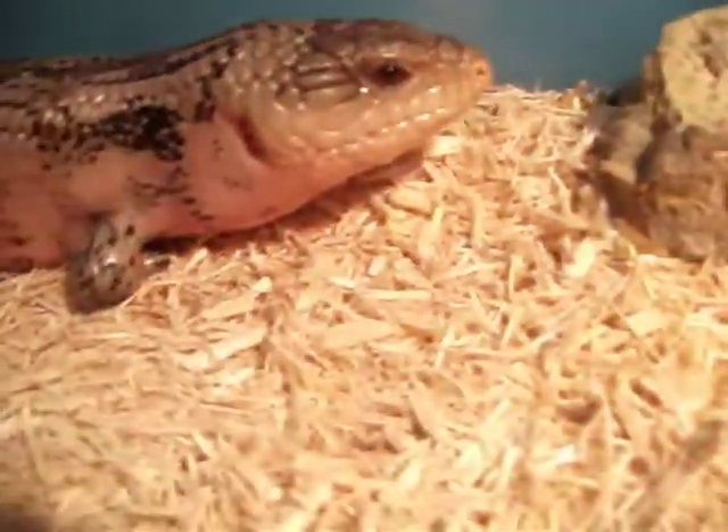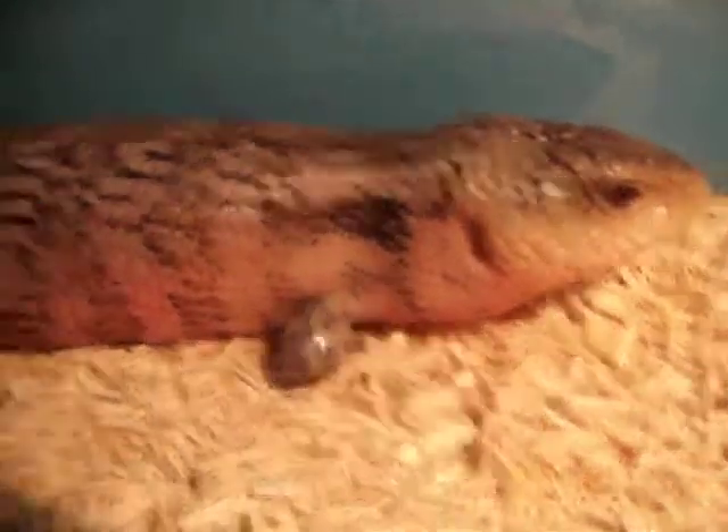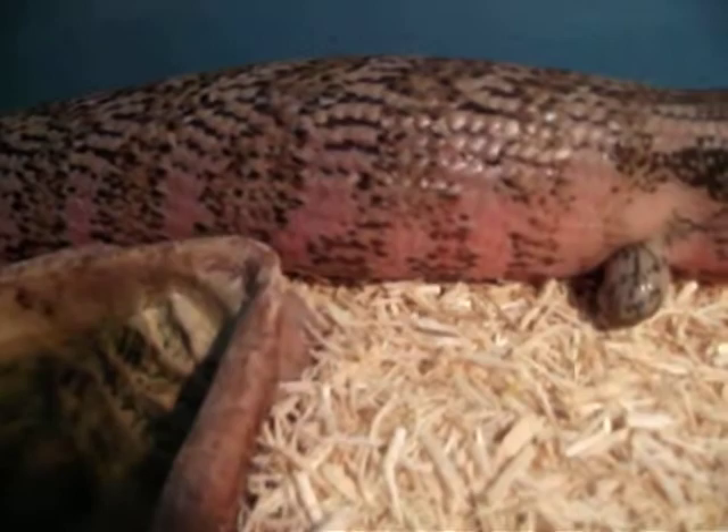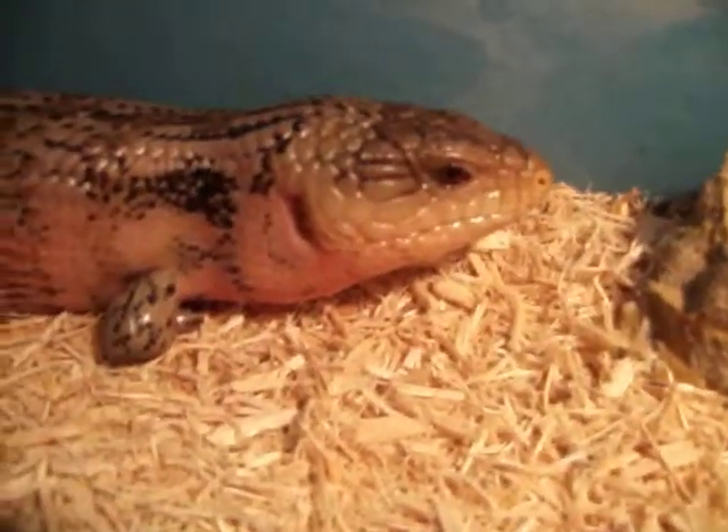Look how beautiful that color is. It's a little bit aggravated, but you can see the pretty pinkish color right there. Looks great. He's all done. Skin's all nice and shiny and he's wanting to be left alone.